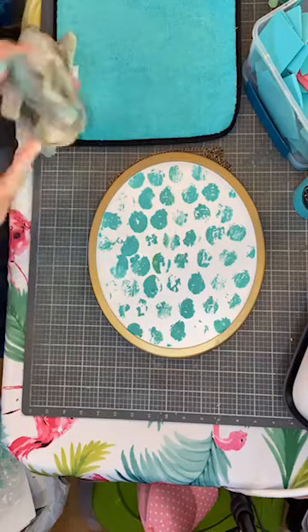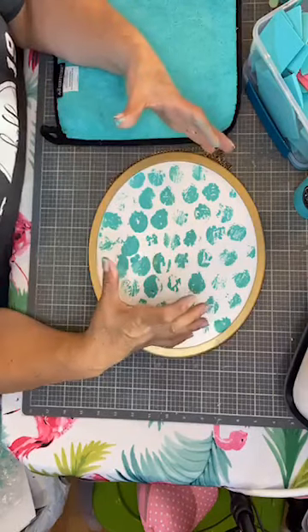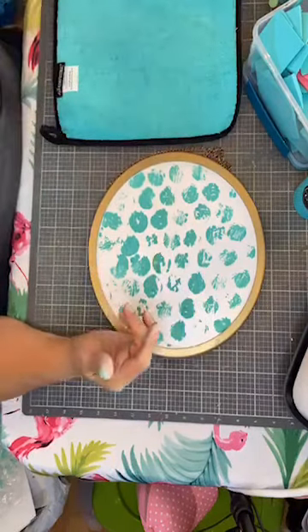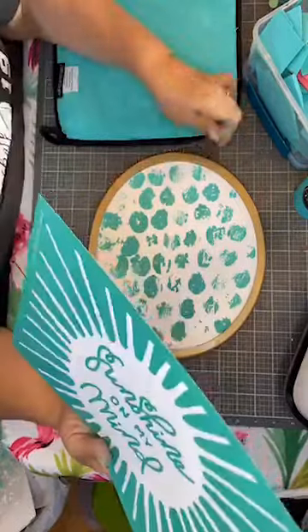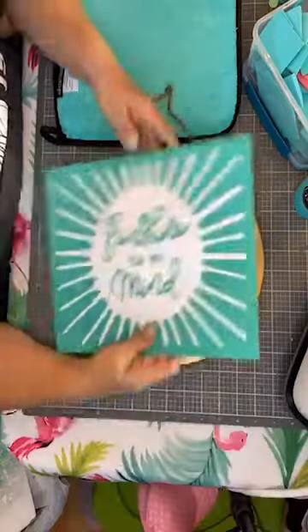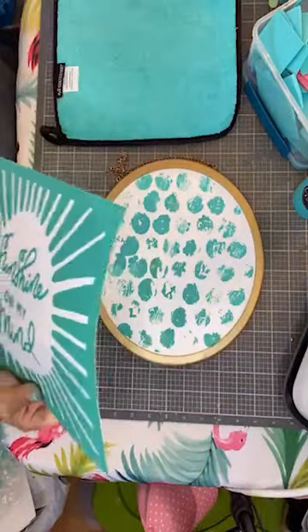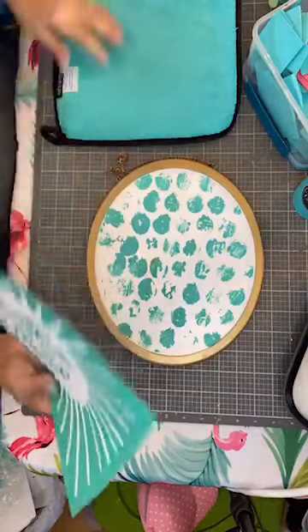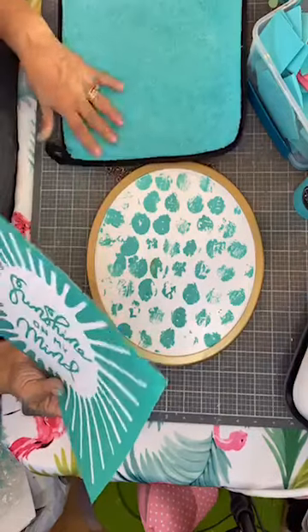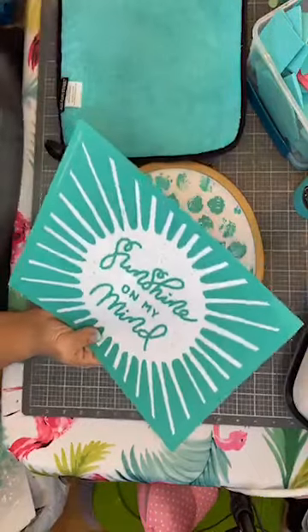I went to Gordon Food Service and they had chicken thighs that were this big. So I only made two of them — the thigh and the leg quarter — for four of us, and there's still a bunch of yum left from the lemon pepper garlic chicken. Am I making you all hungry? If you haven't eaten, you need to go eat — well, wait until we're done here and then you can go eat.